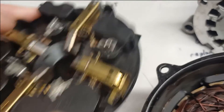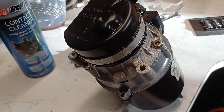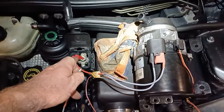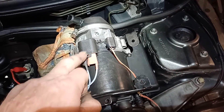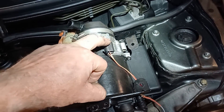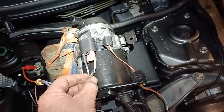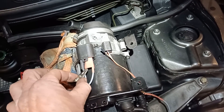With the pump back together, do a quick bench test using the Mini's battery. Positive and earth connected to the heavy power leads. For the logic connector, pins one and two need 12 volts fed to them — pin three is a signal wire, keep clear of that one. When you complete the logic loop with 12 volts, the pump should run.